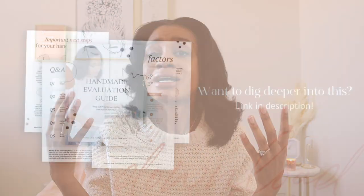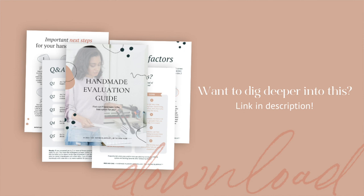People always ask me, what's the more affordable route to go? It's really hard to answer that — every situation is unique and there are so many different options available. That's why I encourage you to check out the handmade evaluation guide, to get a better idea of if handmade is even a good route for you. Just keep in mind to start putting your coins aside no matter what, because it's going to be an investment — which will be worth it if this is something you're dreaming about and have always wanted to do.